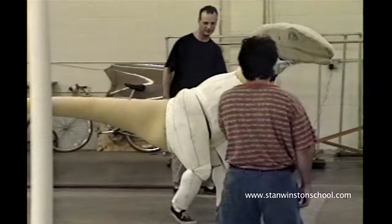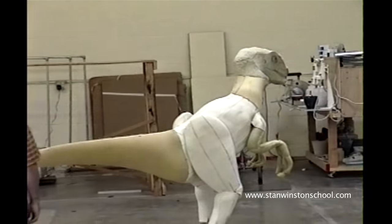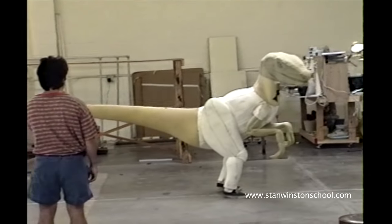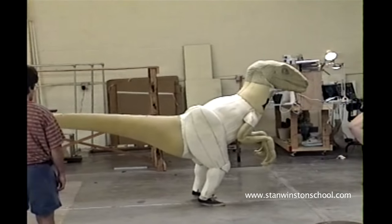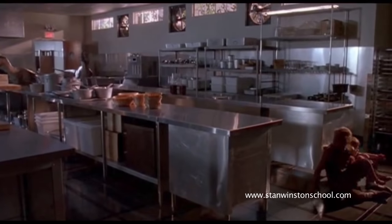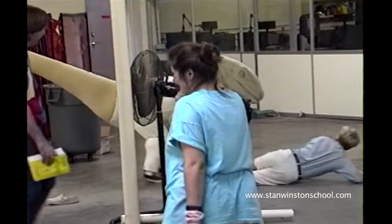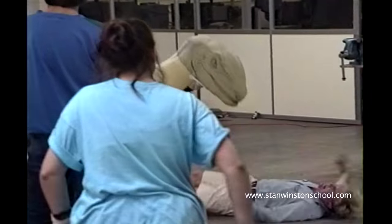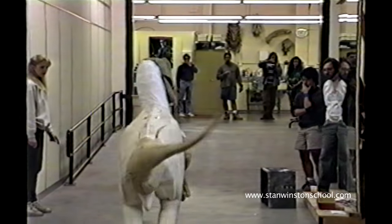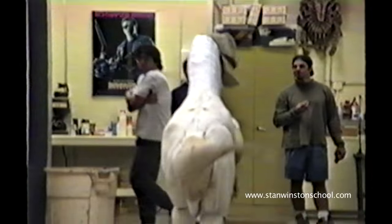If you frame out this figure from about the knees down, you can kind of see how it was going to be used. In the film there are several scenes where it's used — there are two of them walking in the kitchen, and we did exactly what we're talking about, framing it out from the knees down. Here are some tests of it running, so it's very organic and very mobile.